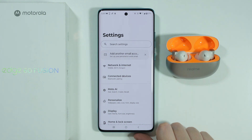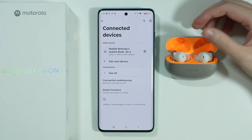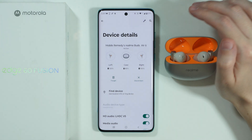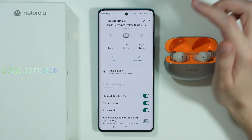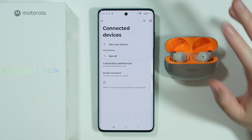First of all, we're going to go to the Settings on our phone and let's go to Connected Devices. If your device is somewhat connecting but it doesn't work properly, then we can tap on the gear icon on the right side and disconnect or completely forget the device in order to try to pair it again. So I'm going to forget the device.